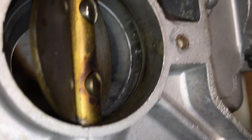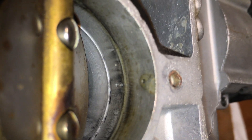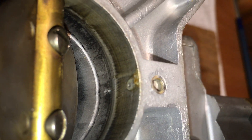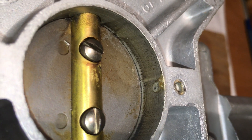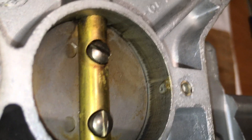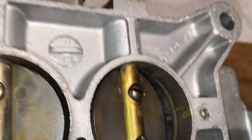On the secondaries, you can see there are two holes and then the main one down there — same pattern on both sides. When the throttle is closed, it provides a little bit of fuel to the back; when it opens, it sucks more out of there.